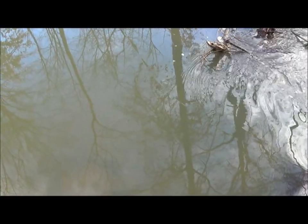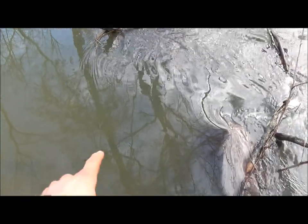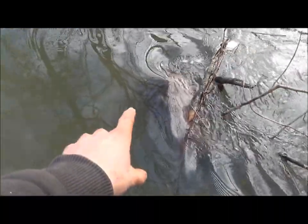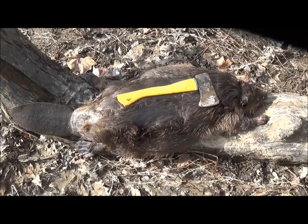Trapping season's over for the most part, we've still got beaver season, so trapping a few beaver here. We're in this creek at a pinch point and I've got a 330 conibear submerged right there. You can see there's a big old beaver down there, so we'll get this beaver out and have a little better look at him.